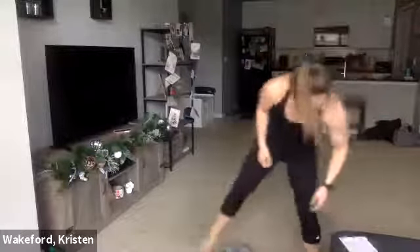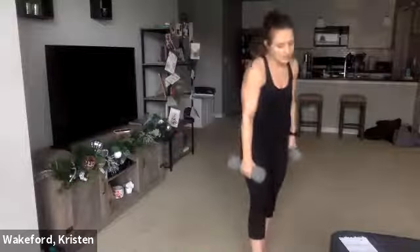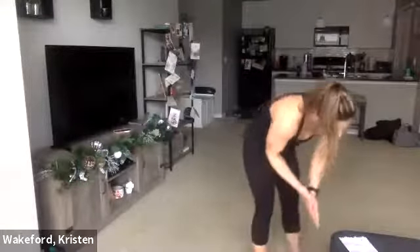Alternating front raises. If you have two sets of dumbbells, go a little lighter. Hold those dumbbells in front of you, raise one all the way up to your ear, raise the other one, then drop one and drop the other. If your dumbbells are too heavy, just go to the parallel point, alternating back and forth.